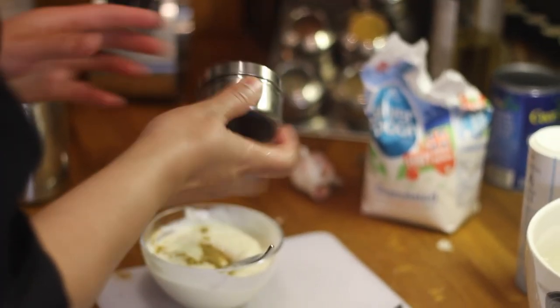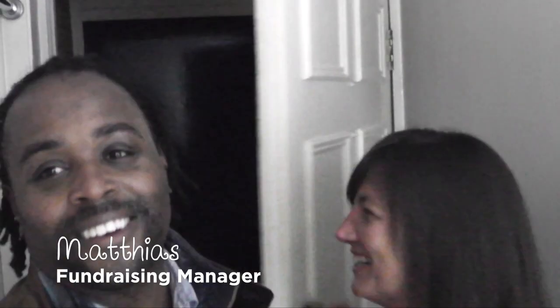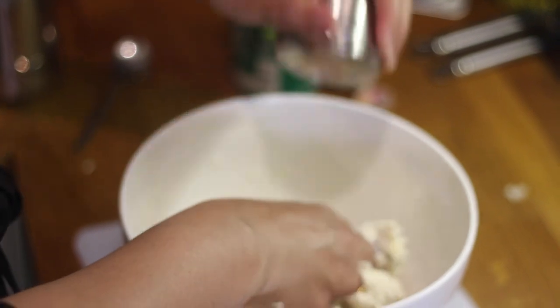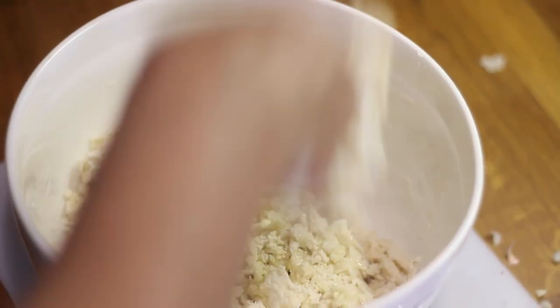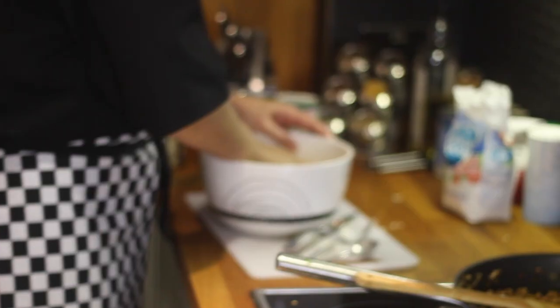Rani mixes mint leaves, sugar, salt and roasted cumin powder into some yogurt as a raita. Mint is a very overpowering herb, so be careful when you use it. She mixes flour, salt, 2 tablespoons of yogurt, 4 teaspoons of butter and then throws in some chilli for colour. She adds just a little bit of water. The dough should be a stiff dough, otherwise it will be difficult to roll and get the correct texture.